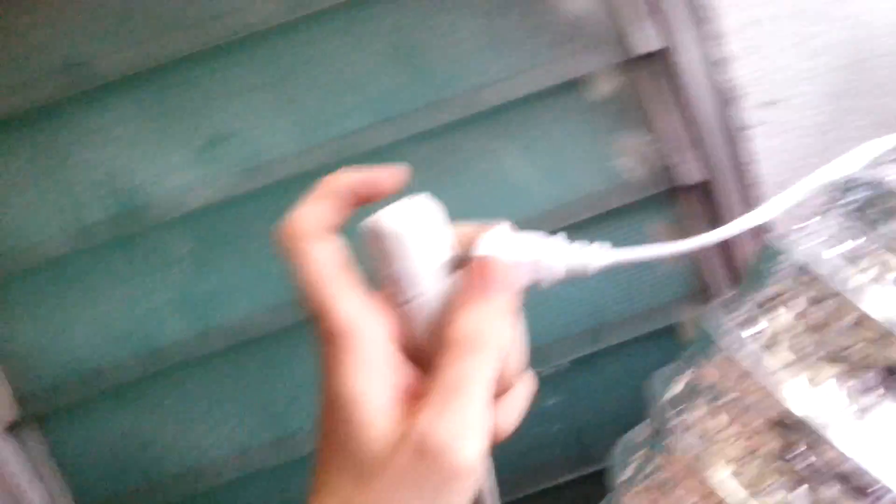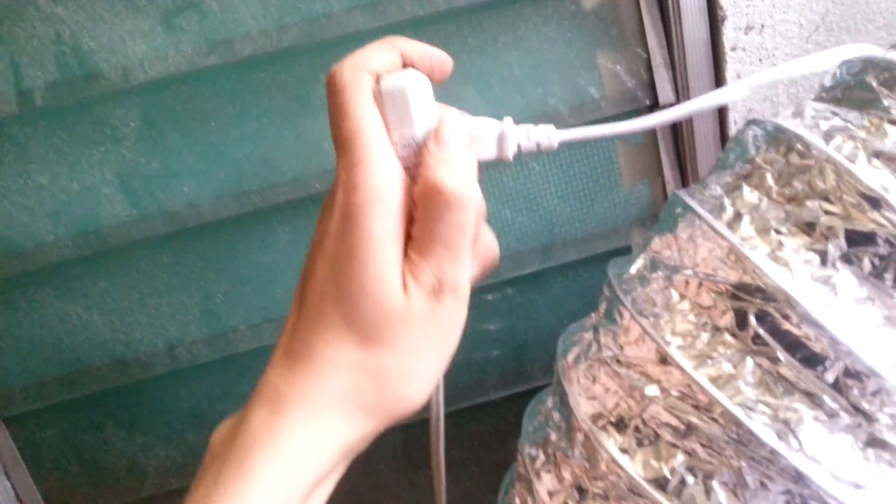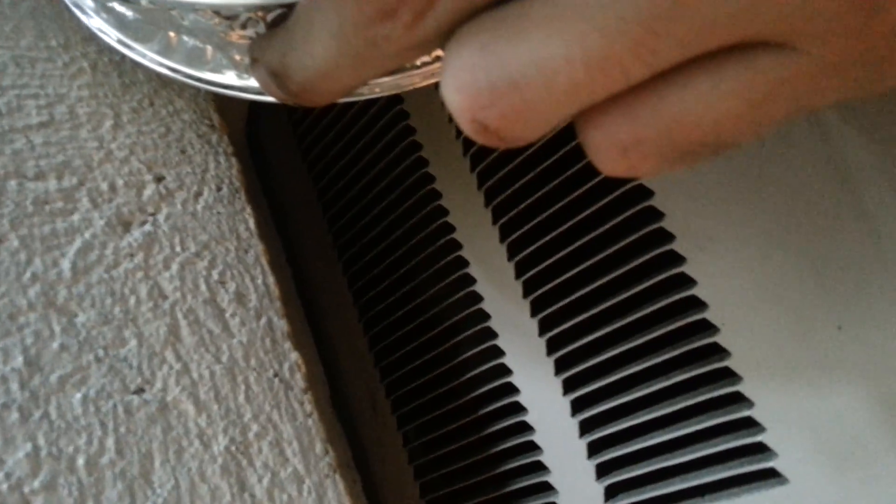I've got the extractor fan sitting up there by the window with a flexible duct coming down. Let me just plug this in. That's plugged in. If I put the phone in front of this you should be able to hear the wind on the fan. The idea is that this will go into the intake on top of the aircon and hopefully feed a lot of fresh air in from outside, which will hopefully help it stay cool. I'll give that a test for a few minutes and see how it goes.